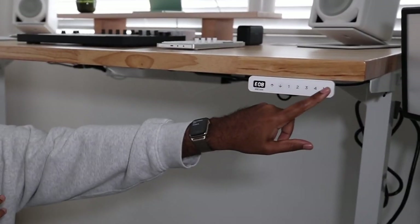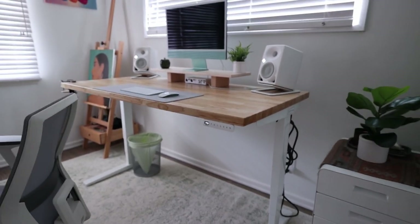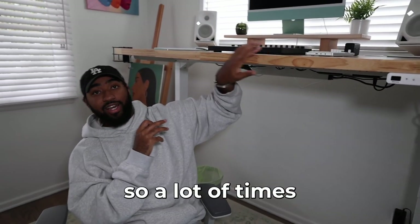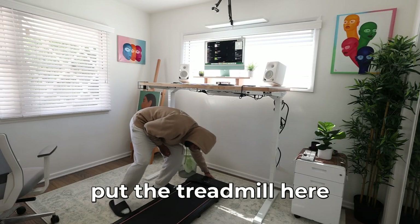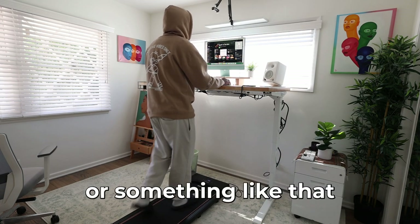Another cool thing about this is you have these preset numbers — I have one set to the sitting position and one for standing. We also have a treadmill in the closet, so a lot of times in the mornings, if I'm trying to get a little workout in, I'll come in here on her computer, put the treadmill here, and go for a little walk while I'm checking emails or editing videos.